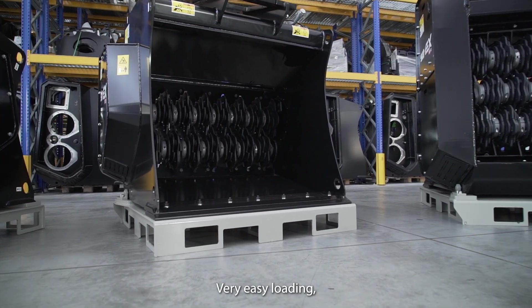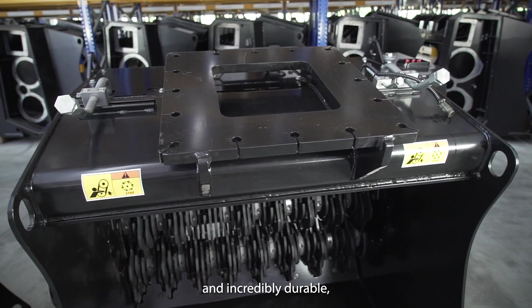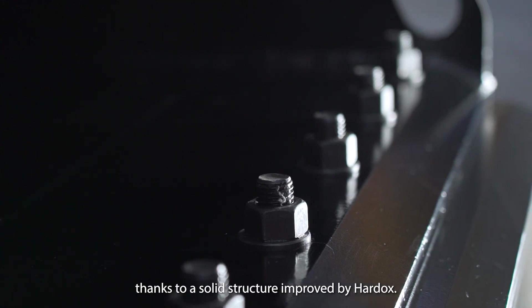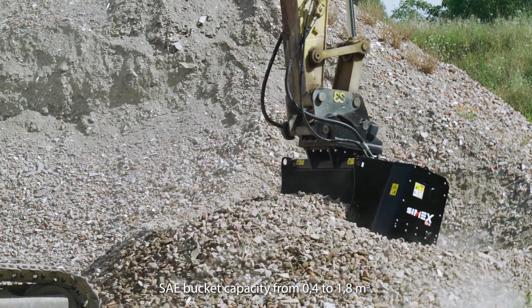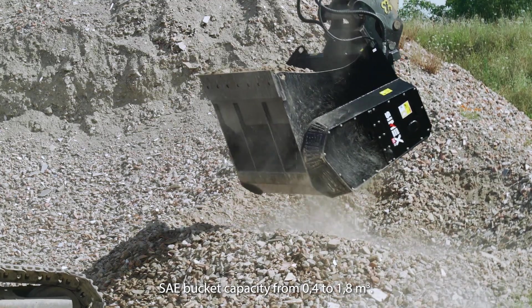Very easy loading thanks to the wide mouth shaped as a standard bucket, and incredibly durable thanks to a solid structure reinforced by Hardox. SAE bucket capacity ranges from 0.4 to 1.8 cubic metres.